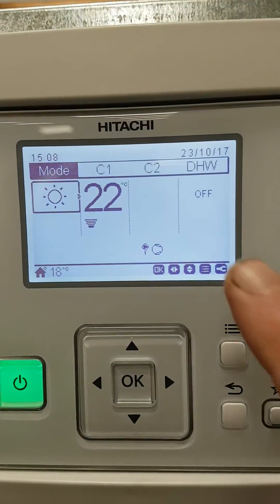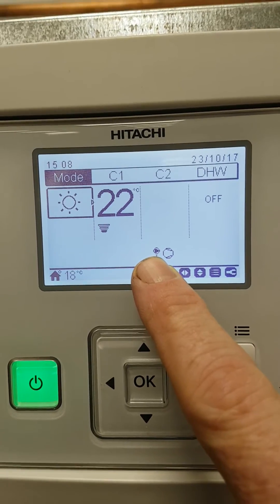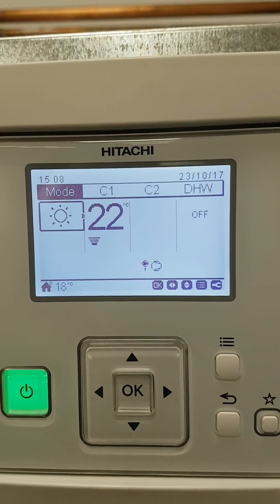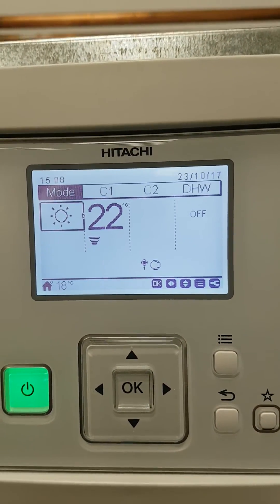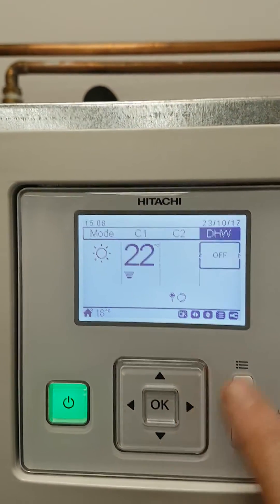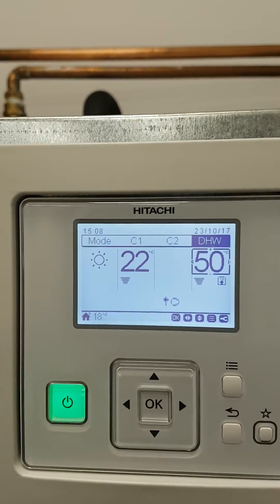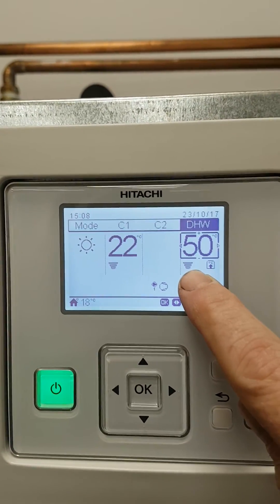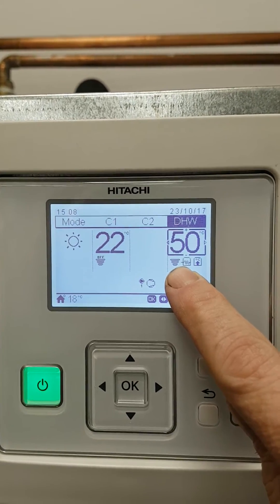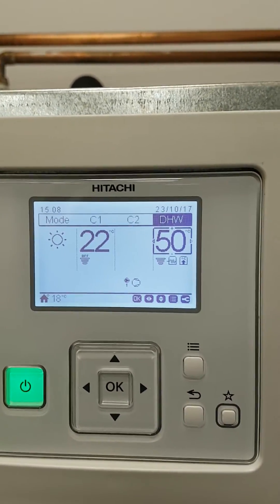When the unit's running you'll see a little symbol showing the outdoor unit is running and also our water pump. This is a completely normal screen. You'll also see in hot water mode, or DHW, if this is switched on as well, you can see the machine working in hot water mode and it's bringing in its little electric heaters to help.